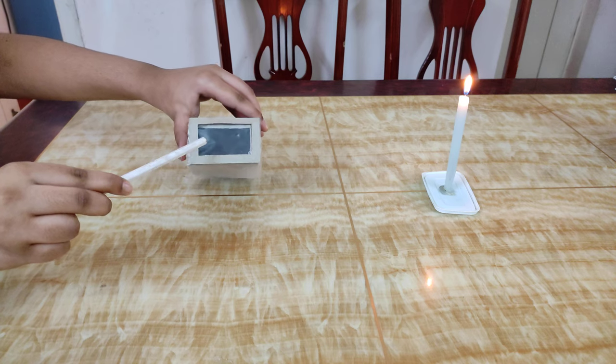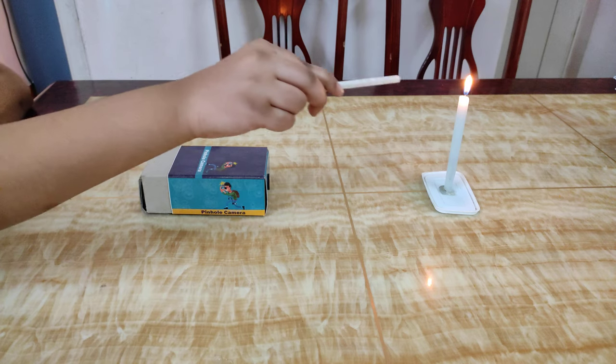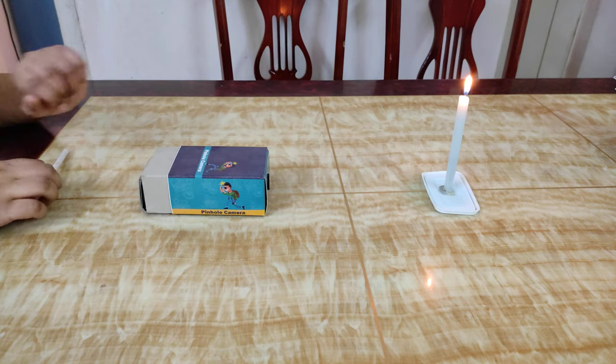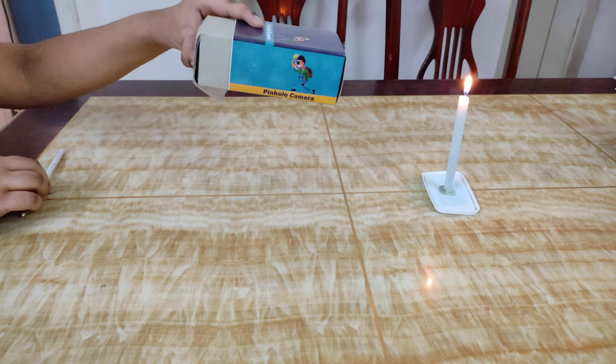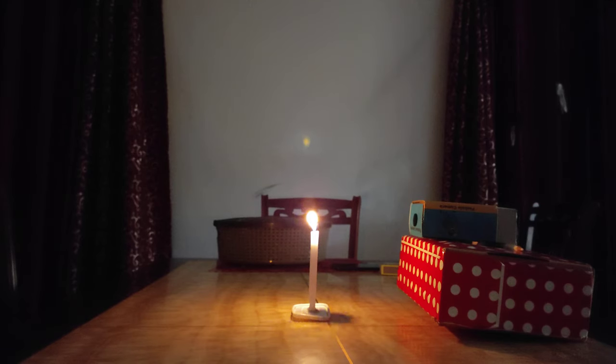For this activity we have used the pinhole camera and a candle as an image source. We shall place the pinhole camera near the candle and try to project the inverted image on the opposite side of the camera. We have positioned the pinhole camera to a particular height so that it is aligned with the light source, and the clear image can be projected on the other side of the pinhole camera.